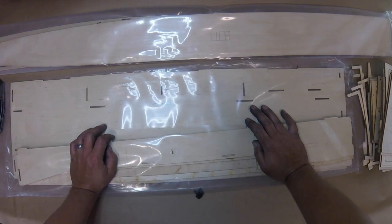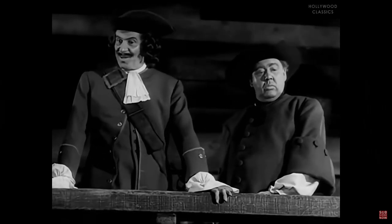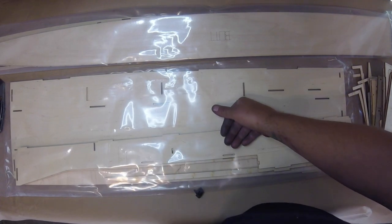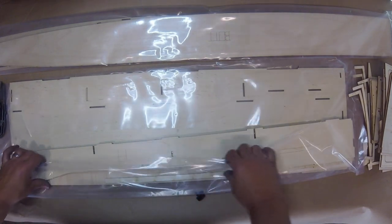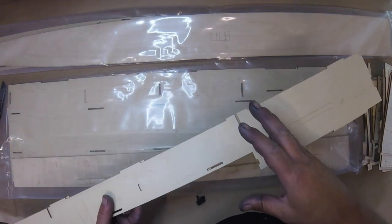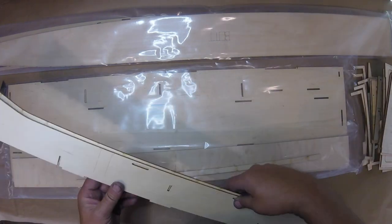I talked to the gentleman who owns Lawless and he seems like a super nice guy. I'm buying a lower unit off him and he's sending tons of directions with it — I'm so thankful because I've never touched one of these things before. The reason I'm going by the book is I've never seen a build video for a gas RC outboard boat on YouTube, so if this is the only one I want it to be reasonably correct.